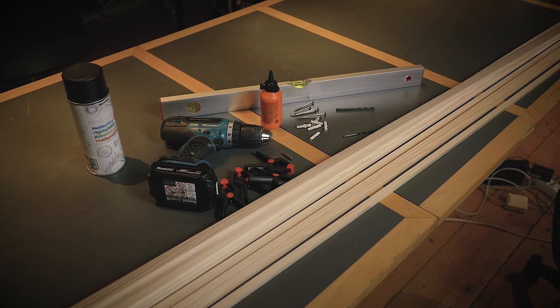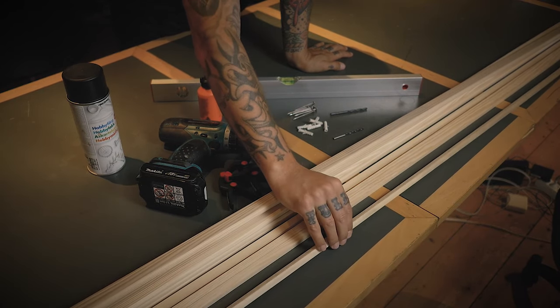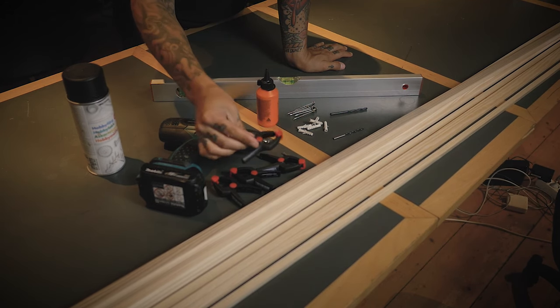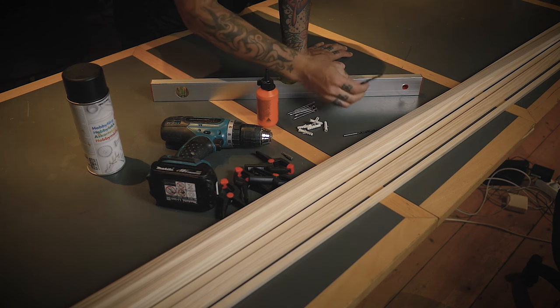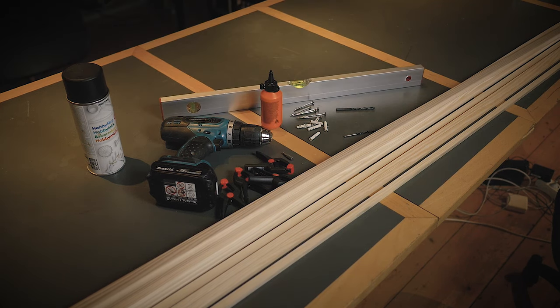First off, we obviously need some stuff to build this. You need two different types of wooden stripes — the ones I have here are 8x33mm and 10x12mm. You don't have to go with this exactly, just somewhere around that. Then we have some glue and clamps to hold it in place, a drilling machine and suitable drills and screw bits. Depending on the wall you plan on, you might need some plugs, some screws, a level, and paint. You will also need a saw and something to measure with.